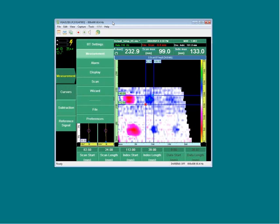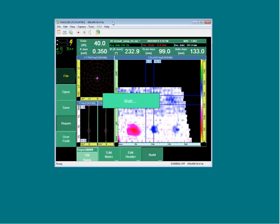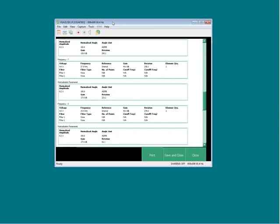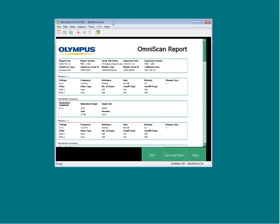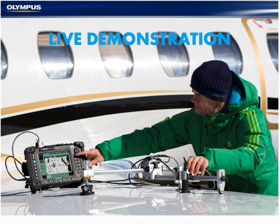The last step is to produce a report as needed. Going to the file menu, selecting report, and hitting the build function generates a summary of all bond testing parameters for each frequency, plus a clean screenshot and all QA signatures at the bottom. The report can be printed if a printer is connected, or saved. This concludes the live demonstration of the software.